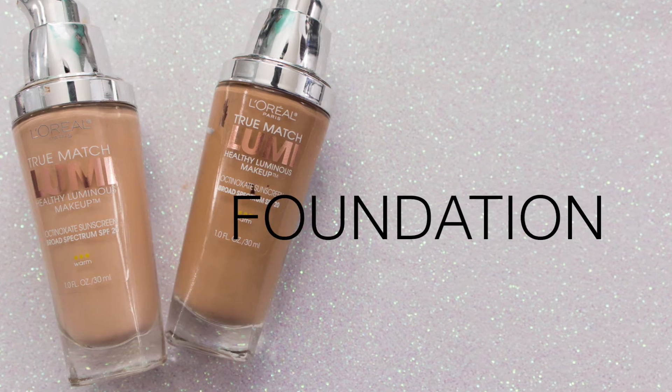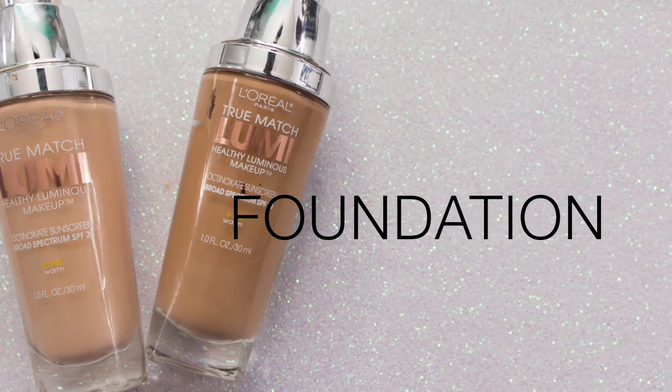For foundation I absolutely love this drugstore foundation — it's the L'Oreal True Match Lumi, called Healthy Luminous Makeup, and I like it because it is more of a dewy finish. If you are oily or you like a matte finish you may not enjoy this as much. I use the warm shades and I have to mix them — W1-2 with the W4 — because W3 is a little more pink-toned even though it's in the warm category, and the undertone of W4 is perfect, it just needs to be lighter.